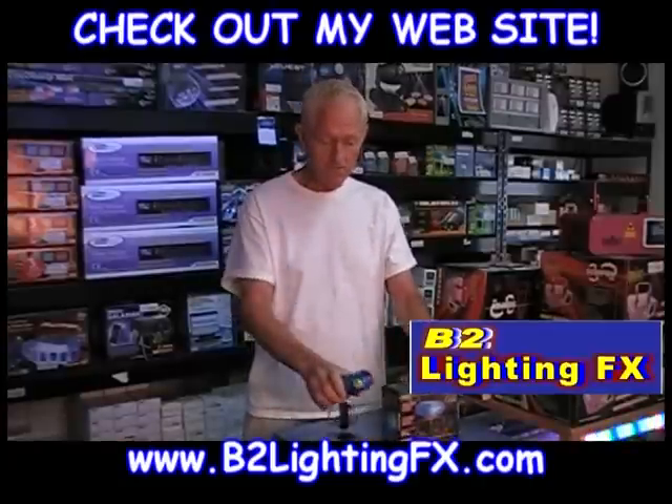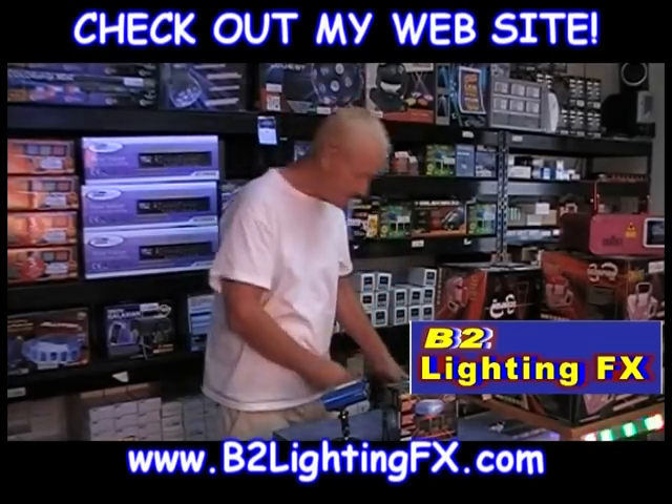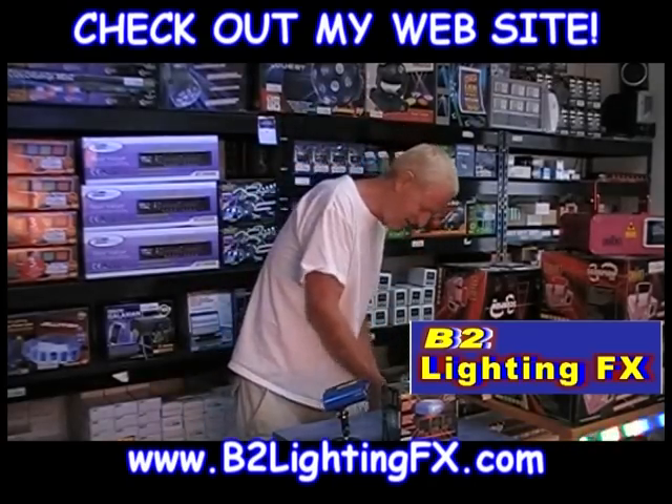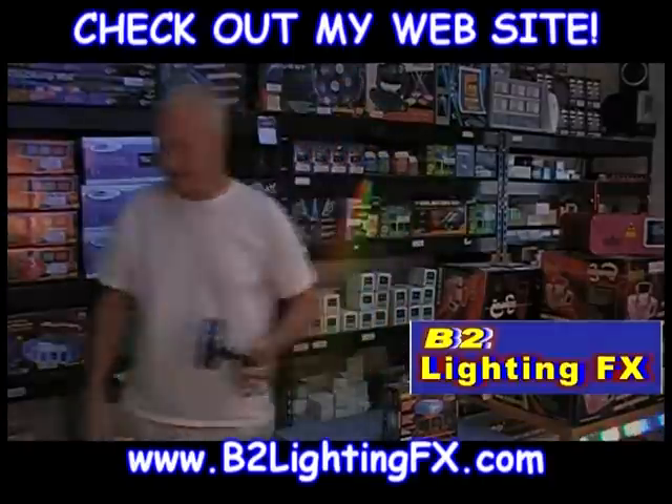Let's go right to the showroom. Let me unplug this — you'll be fine where it's plugged in. Here we go. Let's take this, go to the showroom, and take a look at all the different patterns it has.